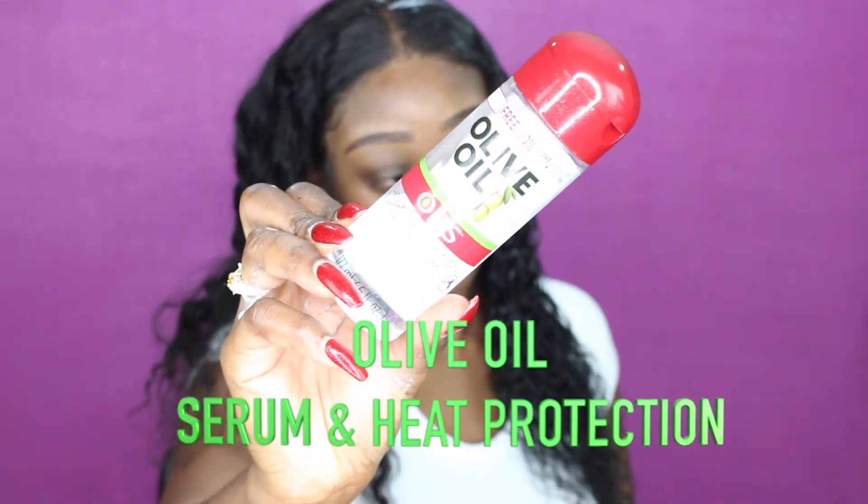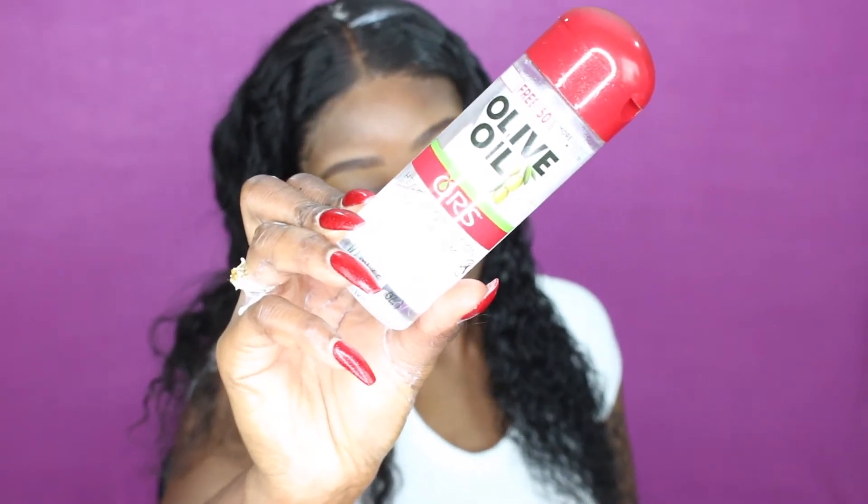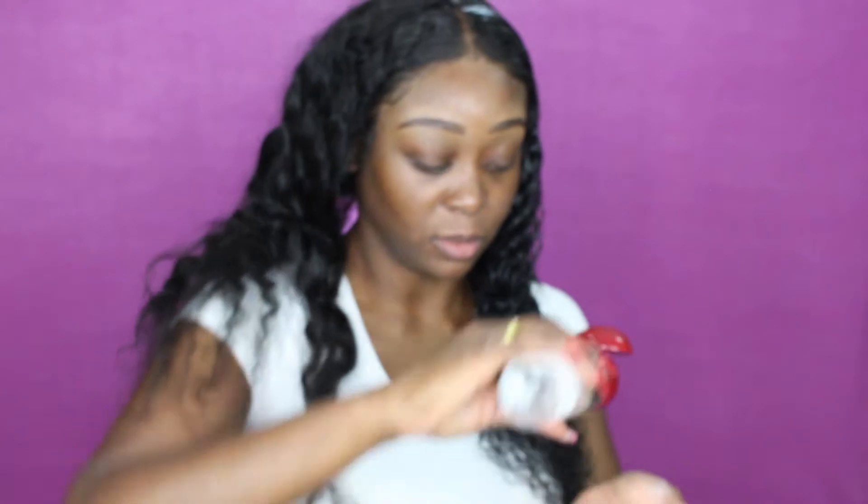Next I'm going to put my olive oil serum, and this is a heat protector too — so it's a serum and a heat protector in one. This is what I use for pretty much all my hair — straight, wavy, and curly — and I put it on when I'm curling my hair because it's also a heat protector. So I'm going to go ahead and just put not a lot, because you don't want to put too much product into the hair as it will definitely weigh it down.